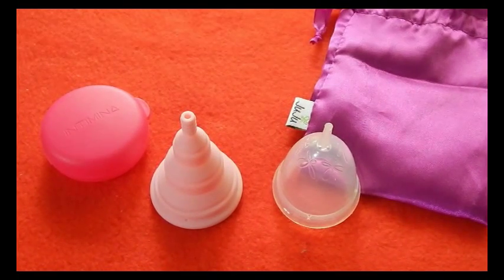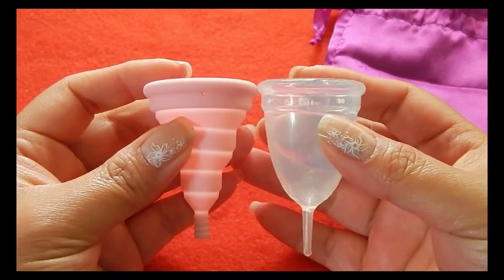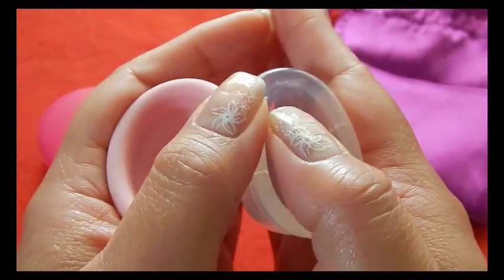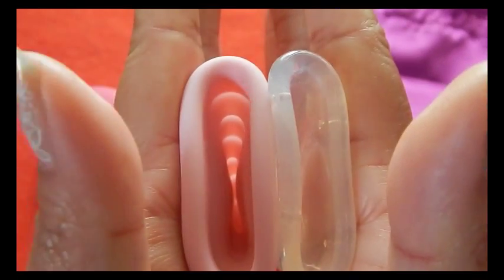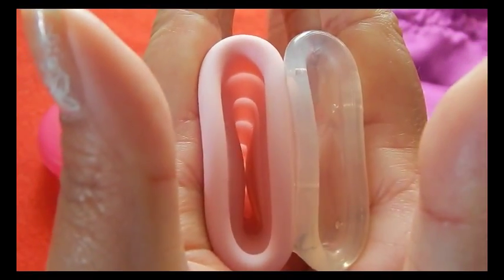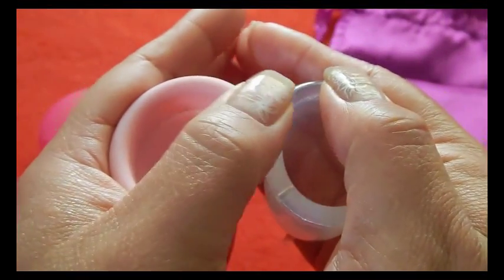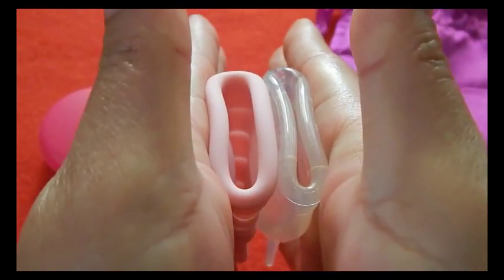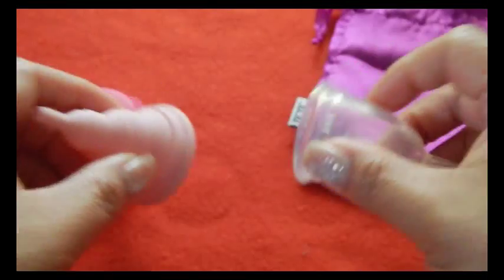This is the Juju Cup, and it is the smaller of the two sizes that they offer. And the rims. And that was the Juju Cup.